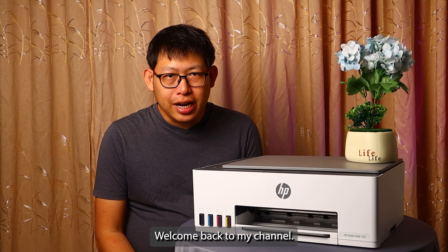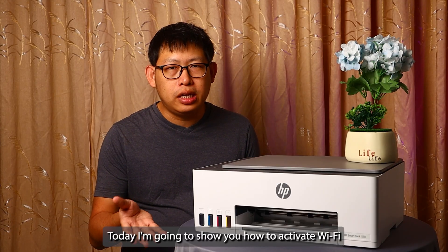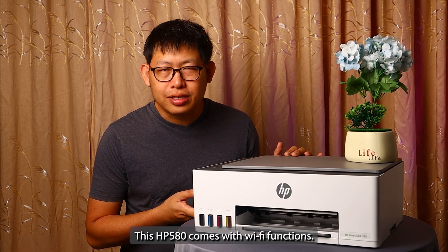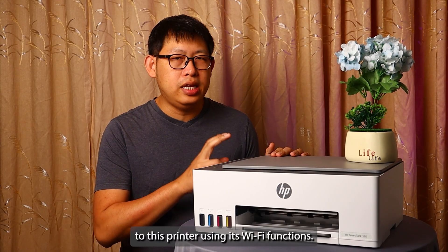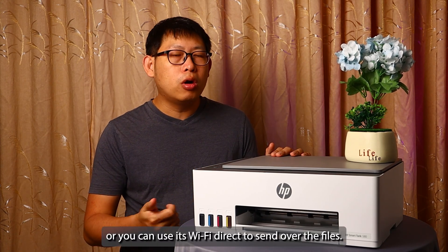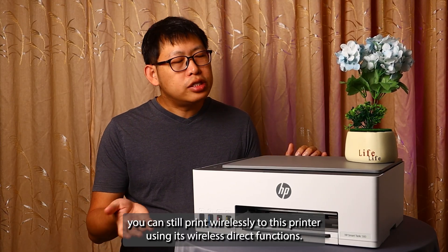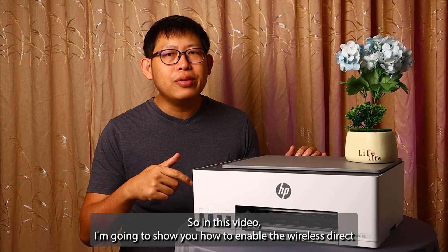Hello guys, welcome back to my channel. I'm Caddy. Today I'm going to show you how to activate Wi-Fi Direct on your HP 580. This HP 580 comes with Wi-Fi functions — you can print all your documents and photos wirelessly to this printer using its Wi-Fi functions, whether you pair this printer using your home router or use its Wi-Fi Direct to send over files if you do not have any Wi-Fi router at home or in your apartment.